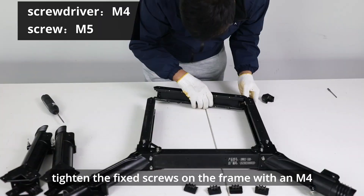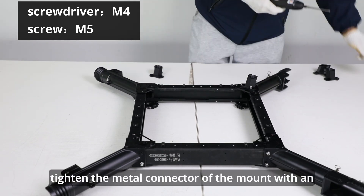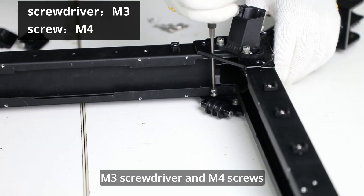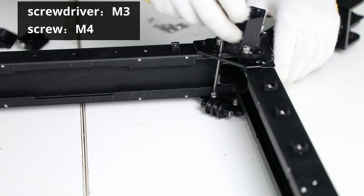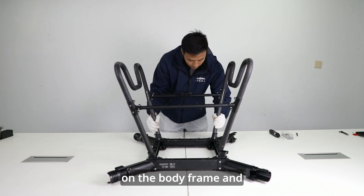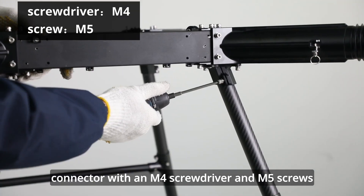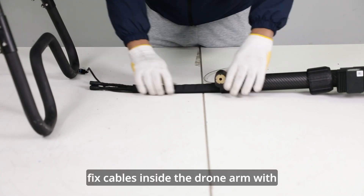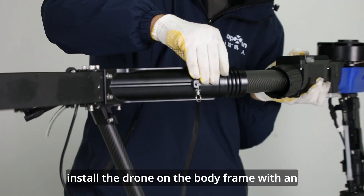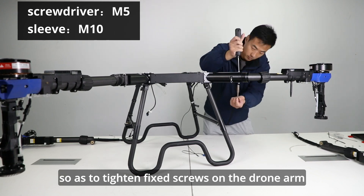Tighten the fixed screws on the frame with an M4 screwdriver and M5 screws. Tighten the metal connector of the mount with an M4 screwdriver and M5 screws. Tighten the pulleys with an M3 screwdriver and M4 screws — pay attention to the pulley position and install it underneath. Install the stand on the body frame and tighten the lock screw of the stand connector with an M4 screwdriver and M5 screws. Fix cables inside the drone arm with cable protective case and fix them with cable ties. Install the drone arm on the body frame with an M5 screwdriver and M10 socket wrench to tighten fixed screws on the drone arm.